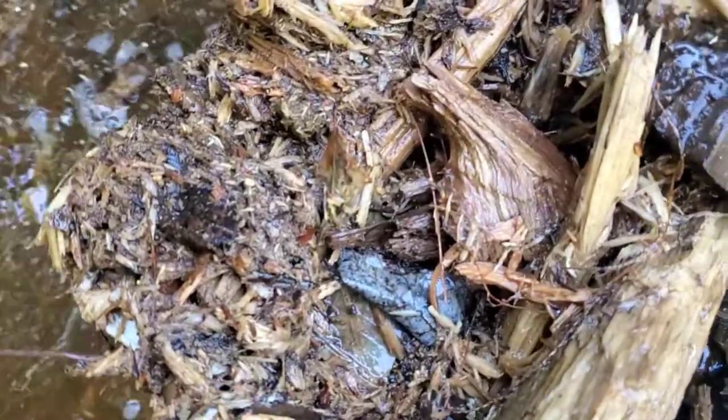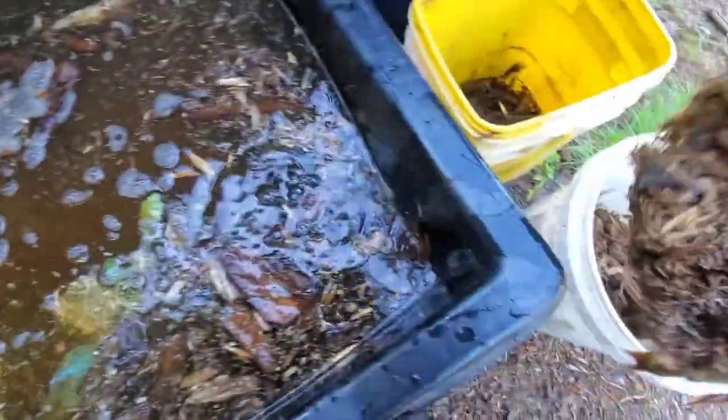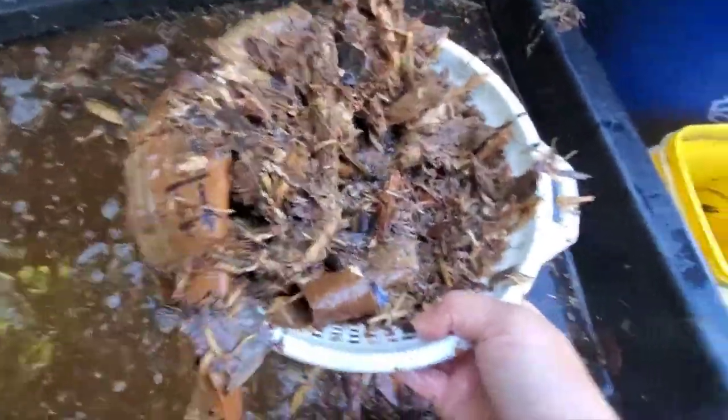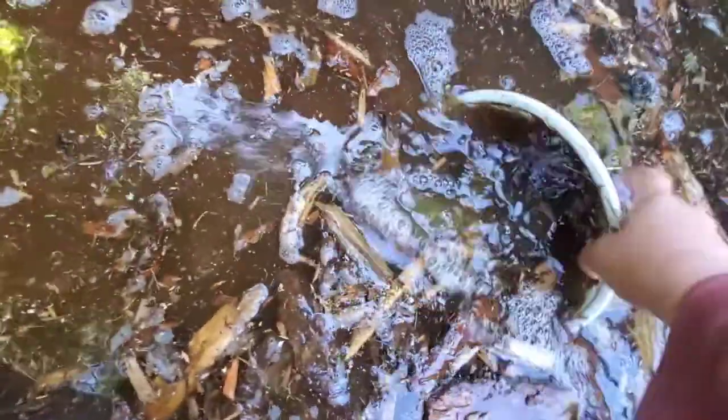Today is May 29th and I am at my mulch tote that I created a few weeks ago. I went through the woods and collected old rotting tree debris and brought it back and put it into this tote here. I put it underneath the eaves so it could get rained on. I added some fish hydrolysate that I made and some lactobacillus, and let it sit in here for about three weeks.